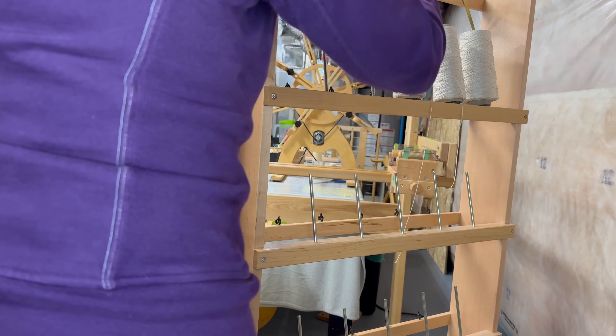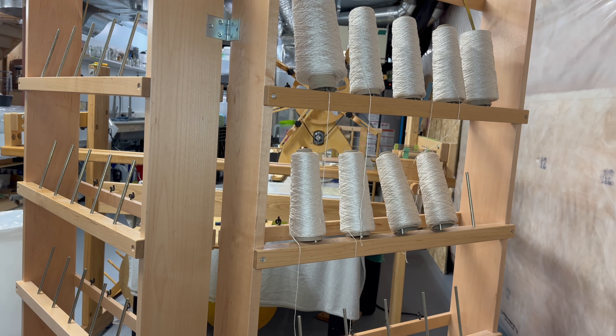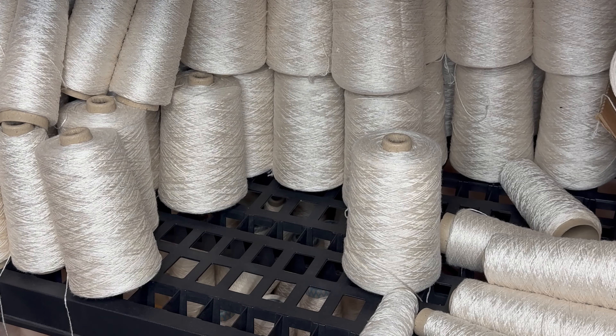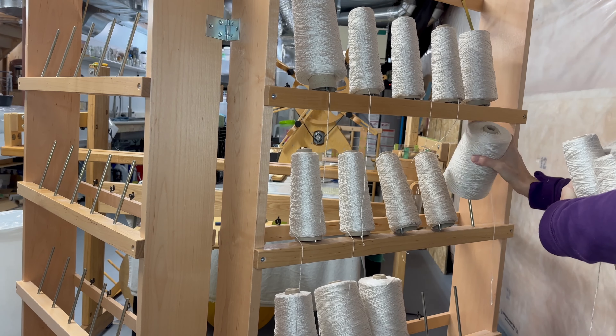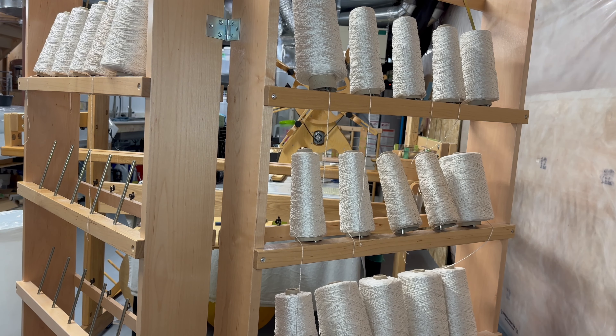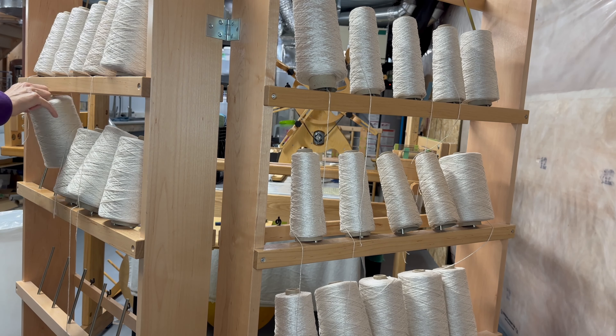I thought I would show you today how I take plain cones of yarn and turn those into a custom dyed baby wrap warp within a day and a half. Today what I'm going to show you is taking these plain cones of yarn and turning them into a 40 meter warp that I was able to get measured, dyed, and beamed in about a day and a half.